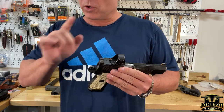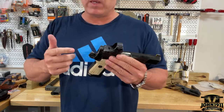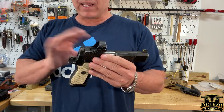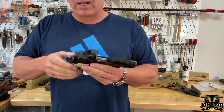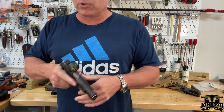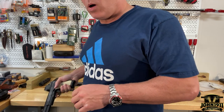The other way is if you have GI sights — this works on GI guns — or if you have suppressor-height sights. I've noticed some people don't have regular sights on their guns but they've got suppressor-height sights. Guys are like 'I can't get this gun unlocked' and there are suppressor-height sights right there. Just use the suppressor sights. Same thing — you can rack it on a table or a bench.